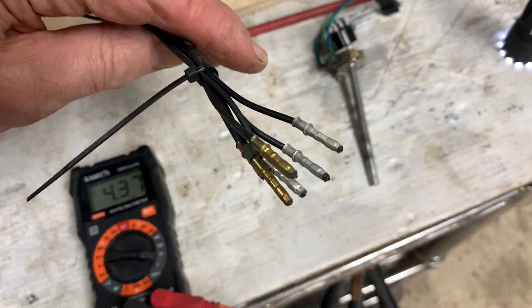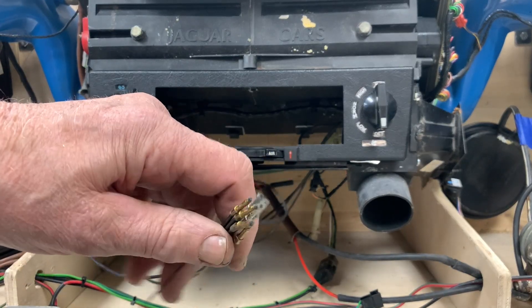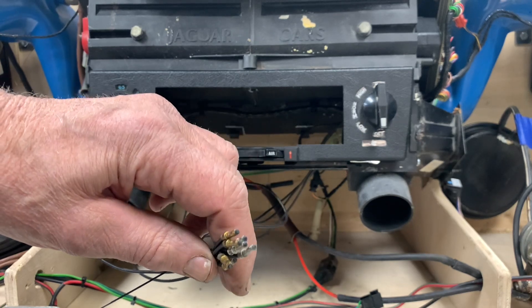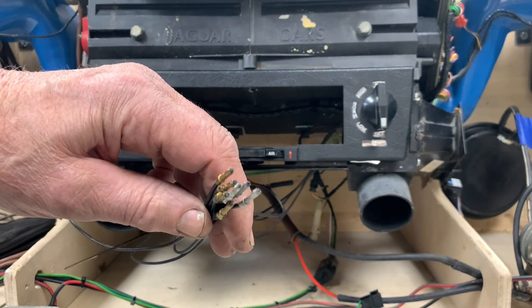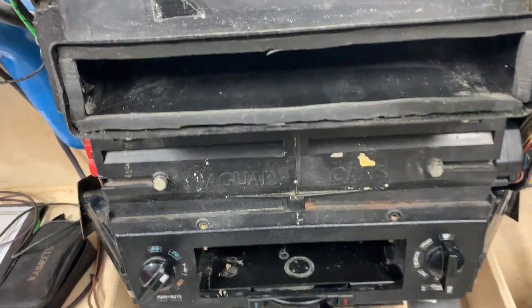Another thing is these items right here — what look like wires are actually fiber optic cables. The way this works is that these ends of the fiber optic cables go into a housing in the center console, and there's a light that shines on it. The light is conducted from one end to the other, and the whole thing lights up. So let's plug the fans in and see what happens.